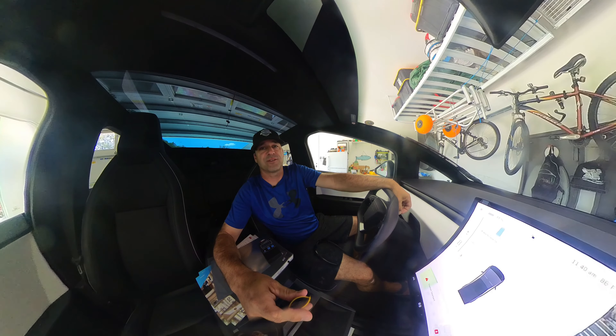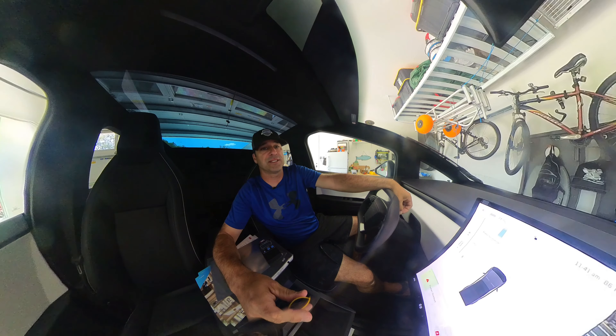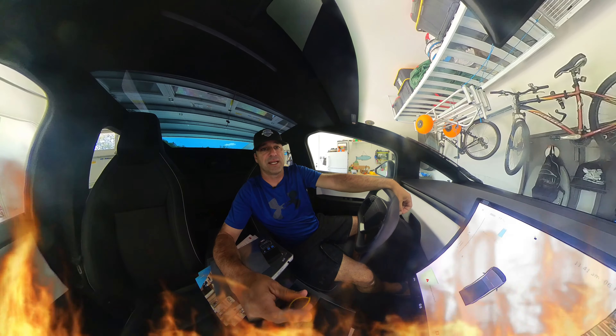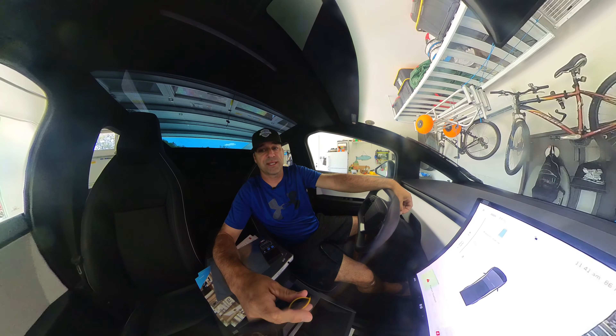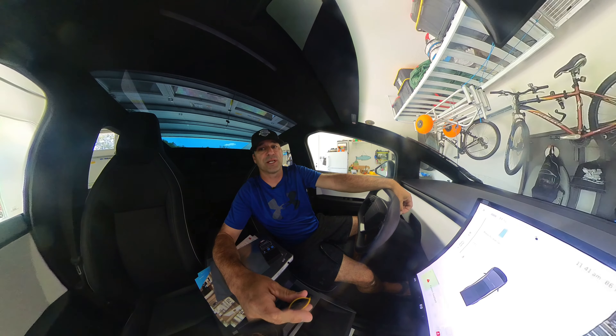I'm going to answer a question that you've been asking about your Cybertruck's windshield and roof. Should you apply window film to it and tint it? It's 86 degrees here in South Florida, Memorial Day weekend, and it's almost noon. So this would be a good time to take some measurements and check out a couple different film types and see what kind of improvements we're going to get.